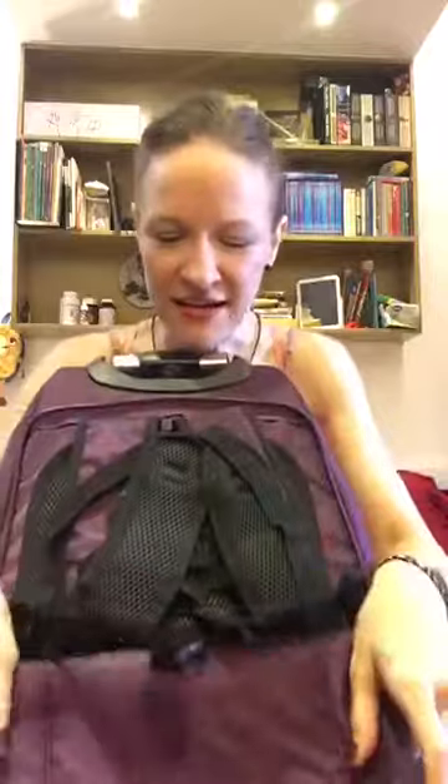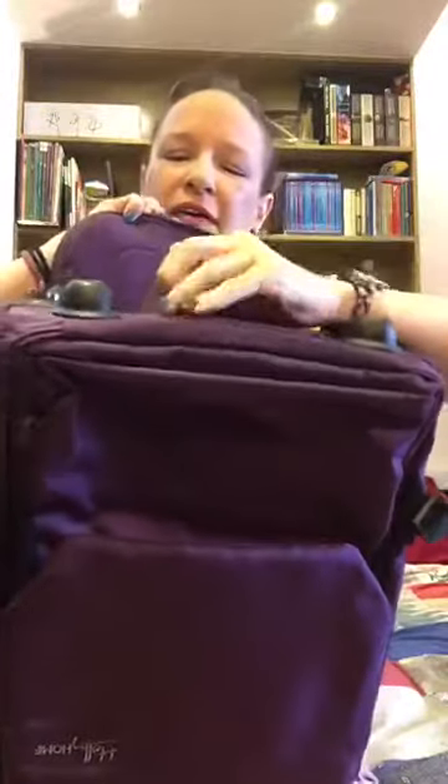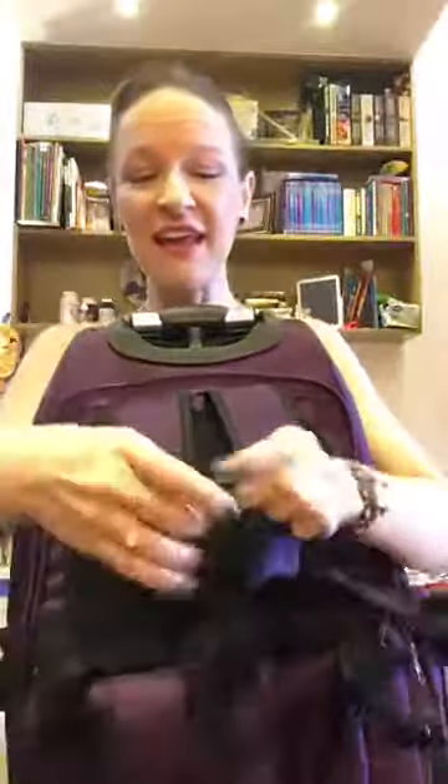The straps zip up right here so now this pad folds over underneath and connects right there. Now the wheels are covered and you can put this on — it's got nice soft straps, and this is the greatest; so many backpacks don't have this.